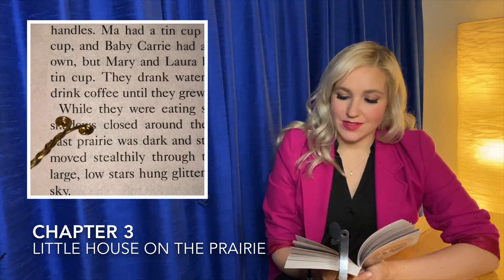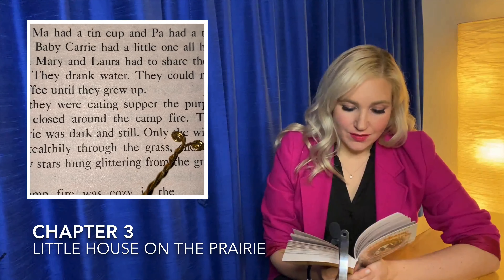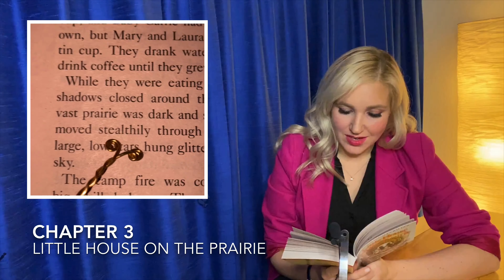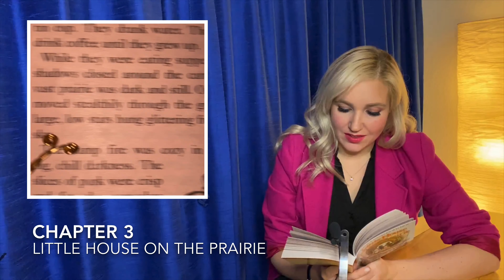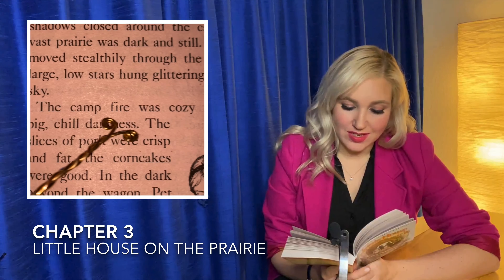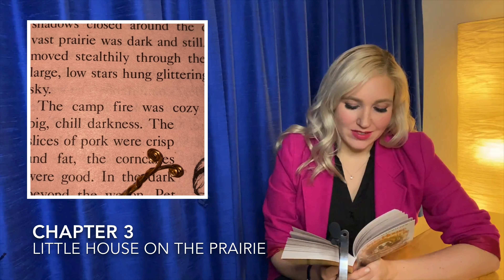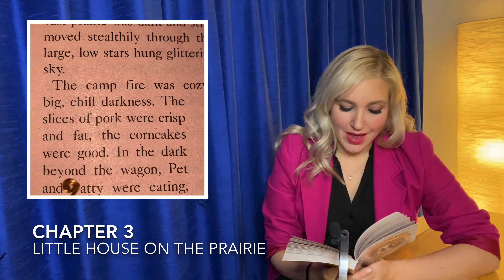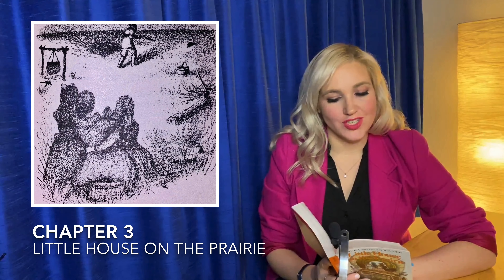While they were eating supper, the purple shadows closed around the campfire. The vast prairie was dark and still. Only the wind moved stealthily through the grass and the large low stars hung glittering from the great sky. The campfire was cozy in the big chill darkness. The slices of pork were crisp and fat. The corn cakes were good. In the dark beyond the wagon, Pet and Patty were eating too. They bit off bites of grass with sharply crunching sounds.